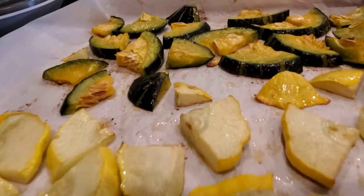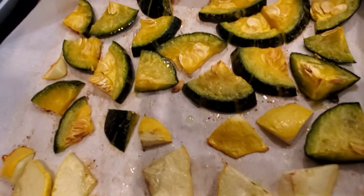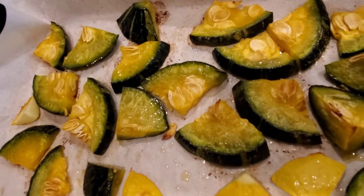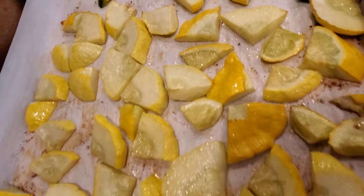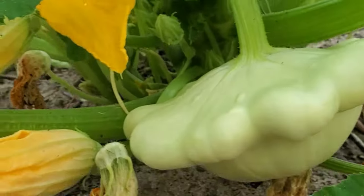When it starts to already become tender, it's not the original color as you can see. You can taste it, and if you want to cook it a little bit longer, that's okay too. So here it is.